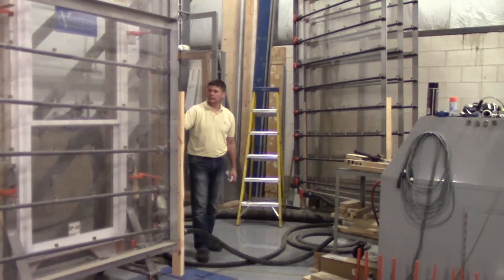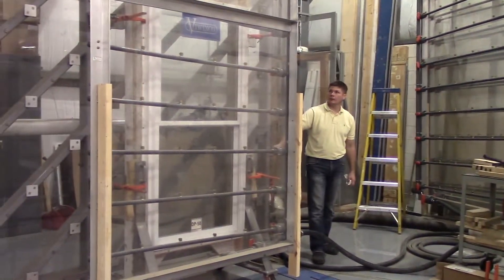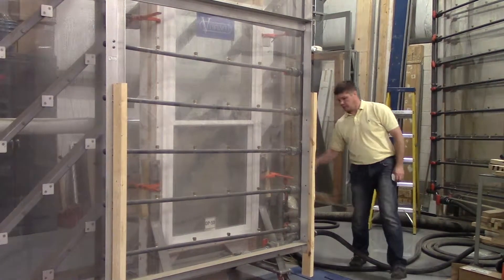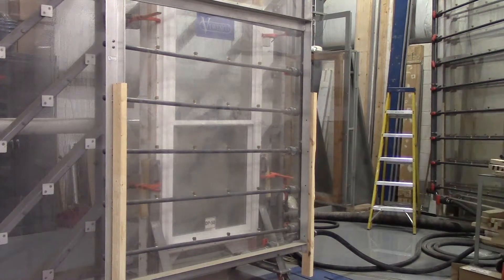For the setup, we're going to bring over as many panels as needed. Since it's one unit, they're now hooking up the water. Once they start the test, they will apply air pressure to the product and then start blowing the window with water.